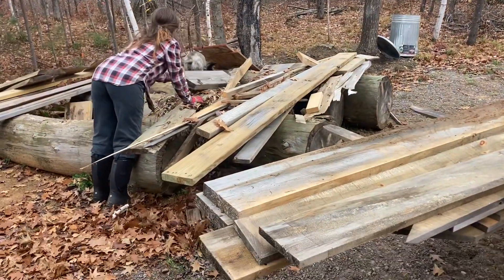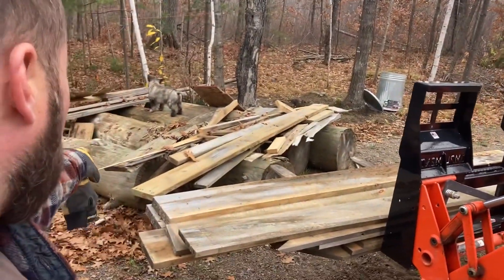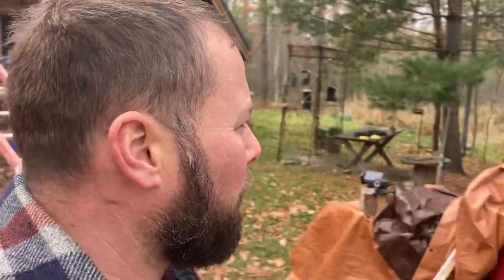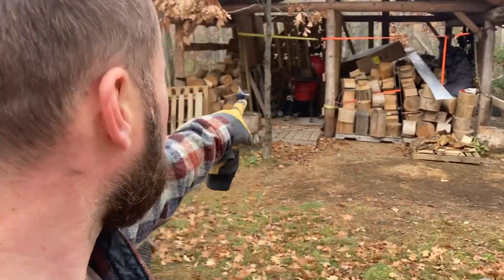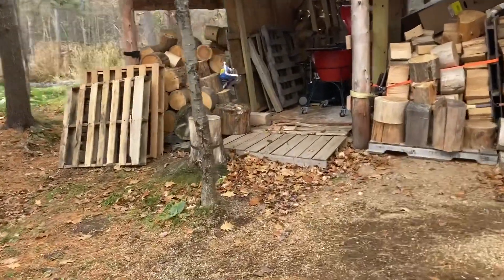We're trying to get to the logs underneath so we can move those for the winter — they've been there for over a year now. This is going to be milled up into the rest of the window boxes for the inside of the house. I also think we're not going to have enough wood for the inside of the house, and we still have two layers over here — which is what we used for the entire outside of the house.